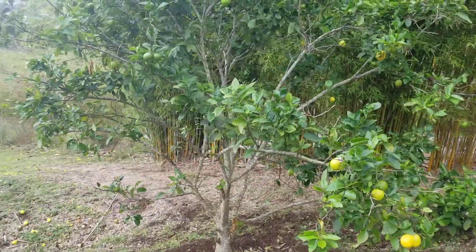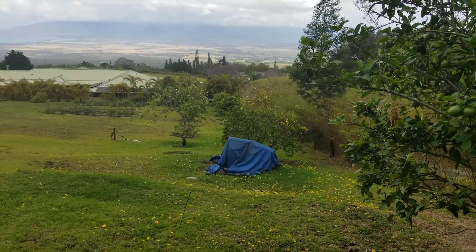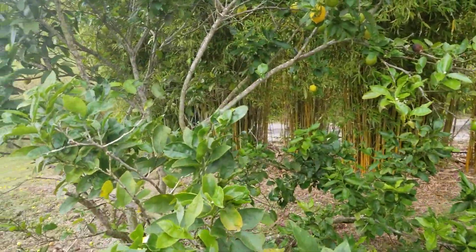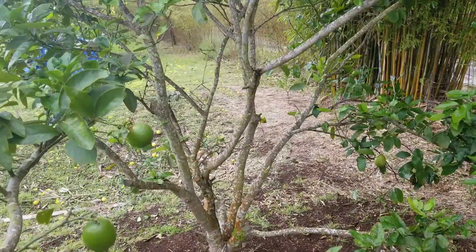It started with one — the key limes — and then it went to the rest of the orchard, which is down there where you're seeing, and all of them are starting to get it. I took the branches to be analyzed at the university lab and the result came back: it's the citrus tristeza virus.